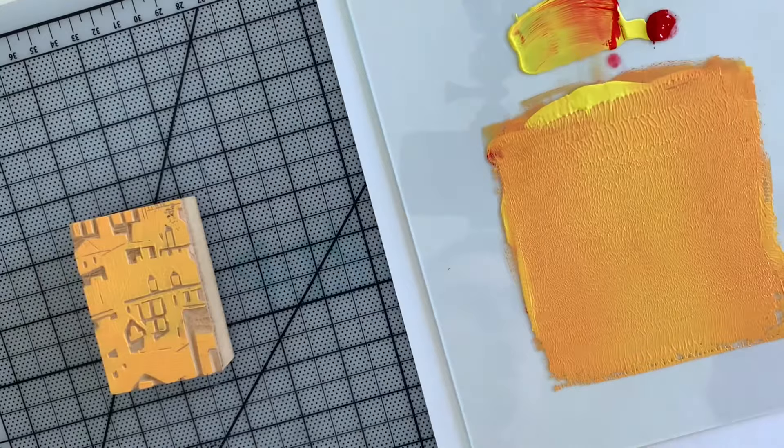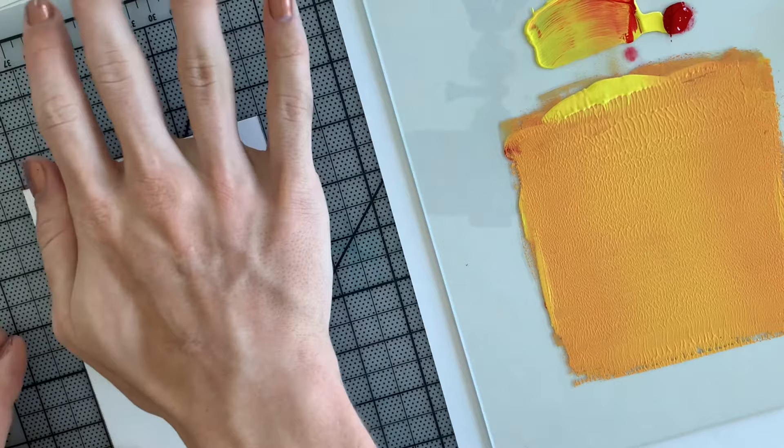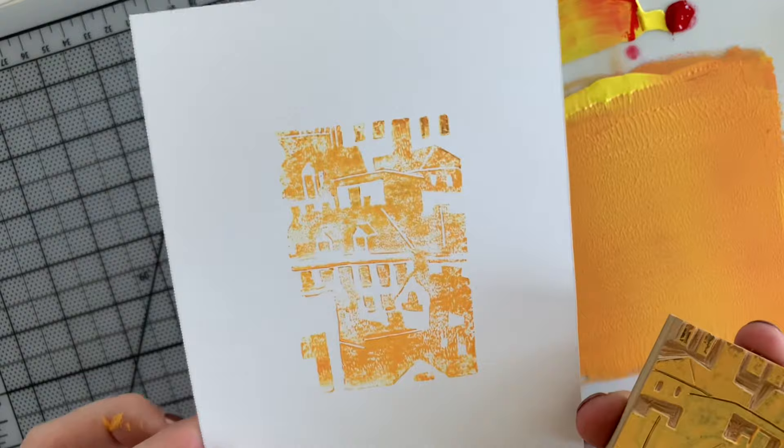Once there's a thin layer of ink on the surface, grab your paper and line it up in the center or wherever you want. Place the block and use a barren to apply pressure. If you don't have a barren, you can use your hand, a spoon, or even a clean brayer. The important thing is to create an even layer of pressure all over the block. Printmaking is all about trial and error, so this first pass may not turn out perfect. I needed more ink on the block, so I will add more the second time. Rinse and repeat the printing steps until you finish all of your paper.